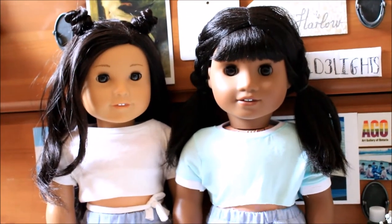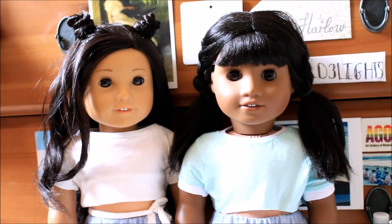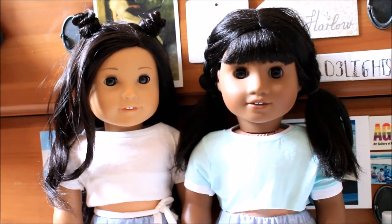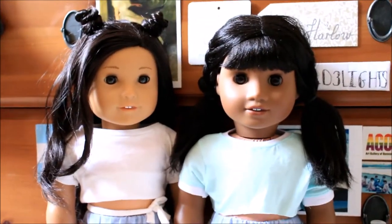I'm going to show you two different hairstyles for your American Girl doll, and I'm also going to show you two outfits that I think are perfect for school — but maybe not that perfect because of crop tops, but we can work around that. Let's go ahead and get started.